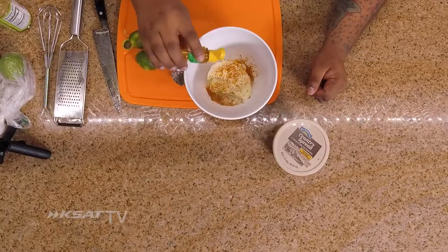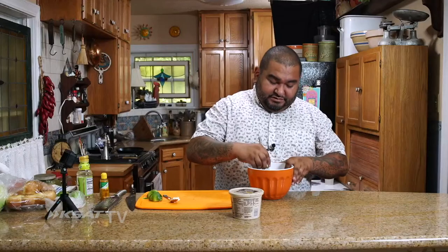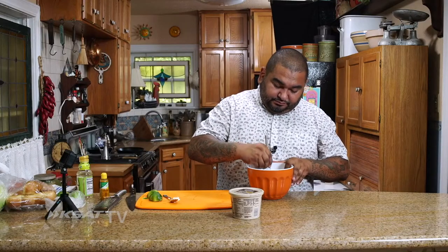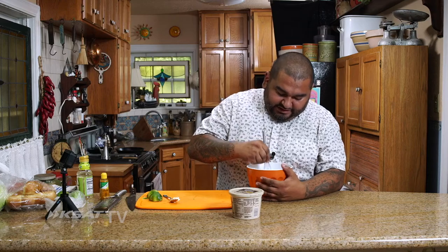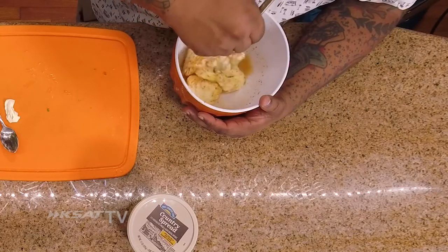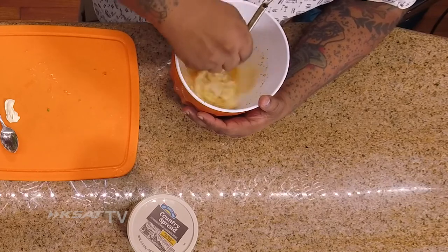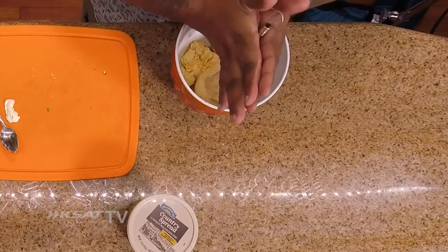A lot of people are watching what they eat and trying to avoid too much salt. So if you have something that imparts flavor and you don't have to add too much of anything else, you're kind of doing a good thing. Then we're just going to mix it. Like I said, if you have a food processor it'll be faster; if not, you're gonna be like me — old school.